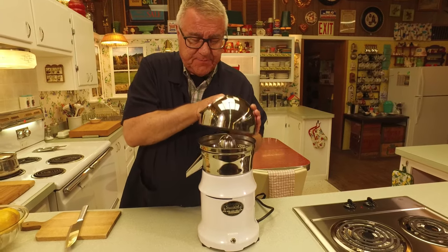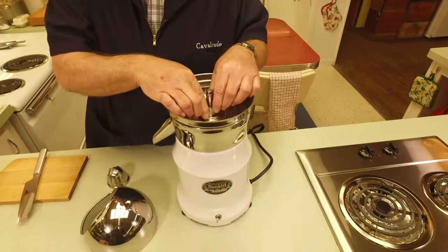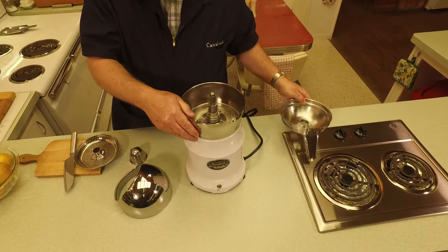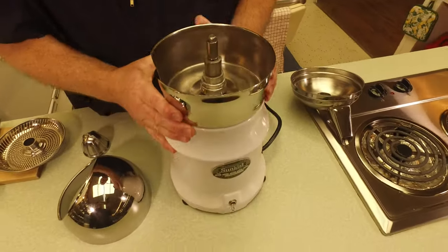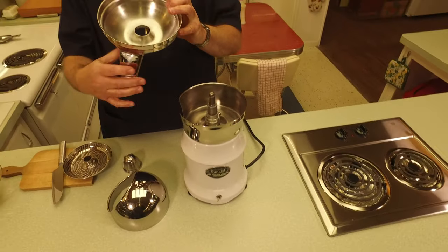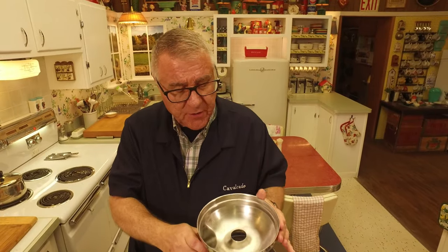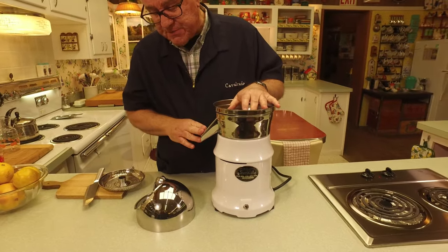I want to take this apart and show our food friends the parts of it, and then put it back together. Here is the base — and like I said, this thing is heavy. Then here is where the juice is actually collected; it fits into the base like this, with your spout coming down.